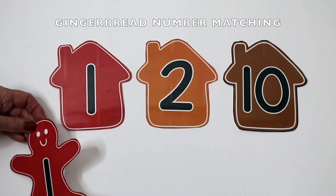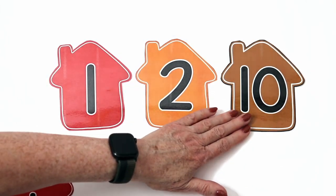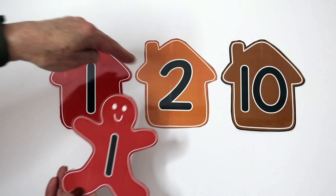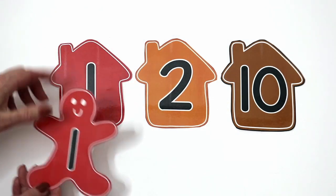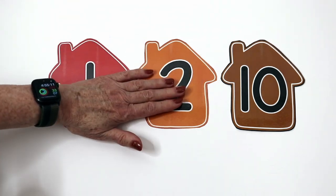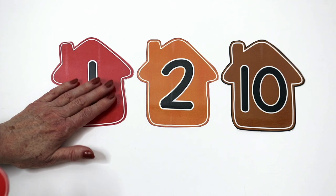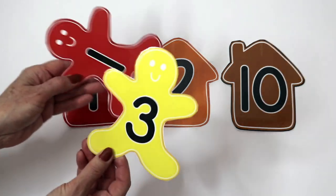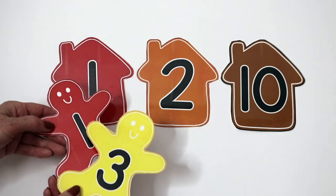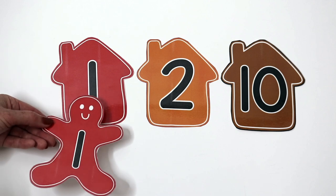This is an activity that is part of the gingerbread packet. There are different gingerbread houses that go up to 10 and each house is a different color. Then there are gingerbread men that match the houses and the numbers. What I'm going to do is use this as a circle time activity — I'm going to lay the houses out. For our younger children we'll just go up to five and for our older classes we'll go up to 10. I'll make enough gingerbread men so that each child gets one. Then as you go around the circle the children come up and they find the matching gingerbread house.